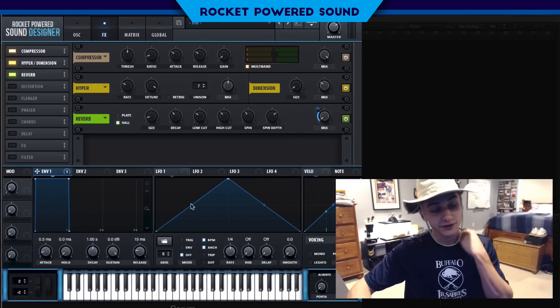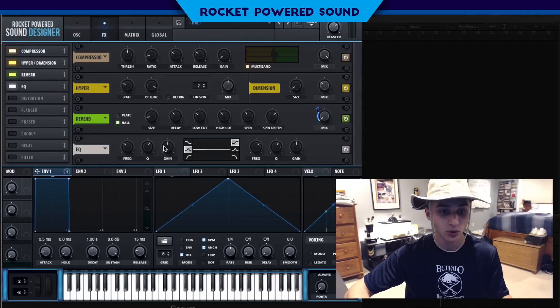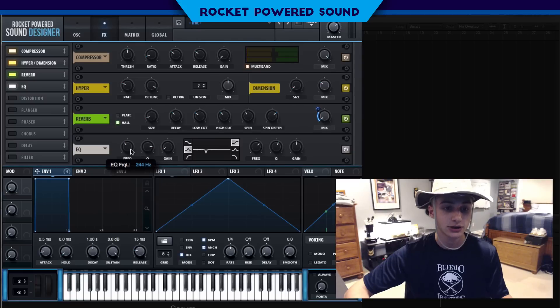Now for the EQ — this is going to clean up the chords. All we're doing is dropping down one specific frequency, narrowing the Q factor a little bit so we get a thinner cut, and we're essentially emulating a notch filter.